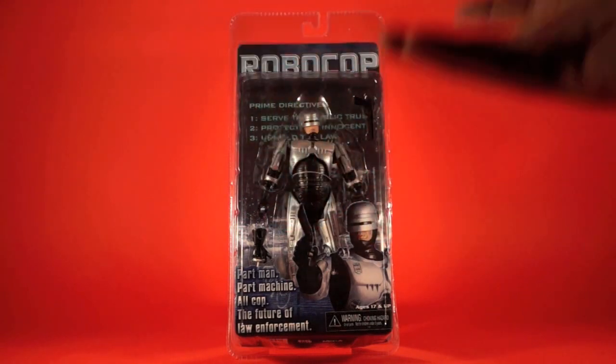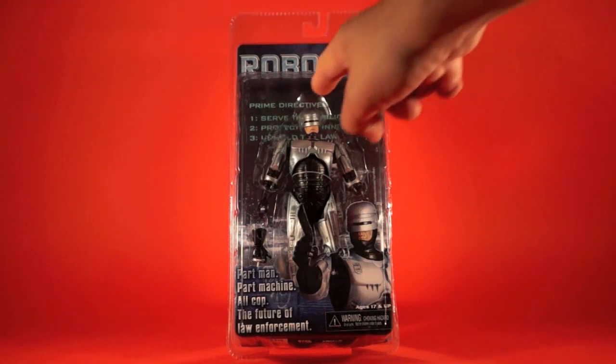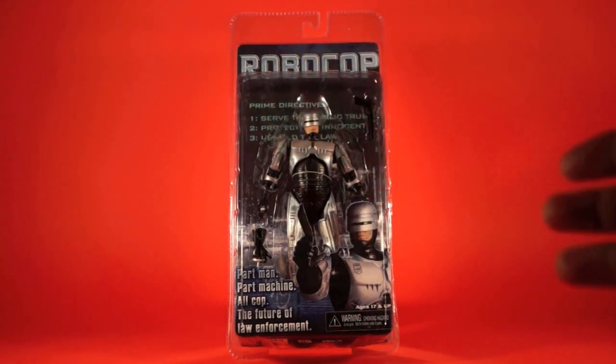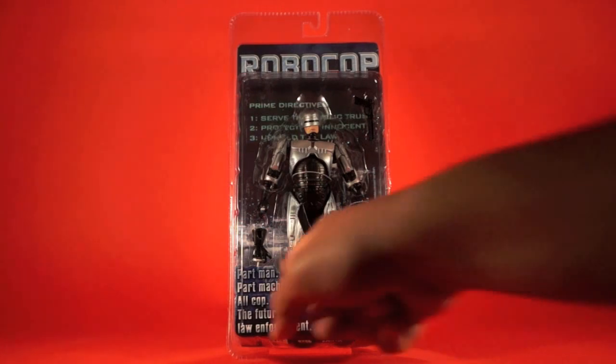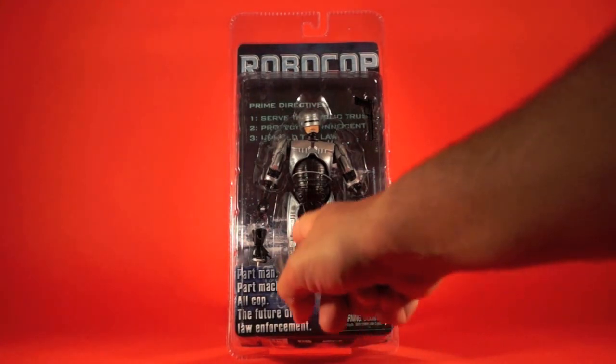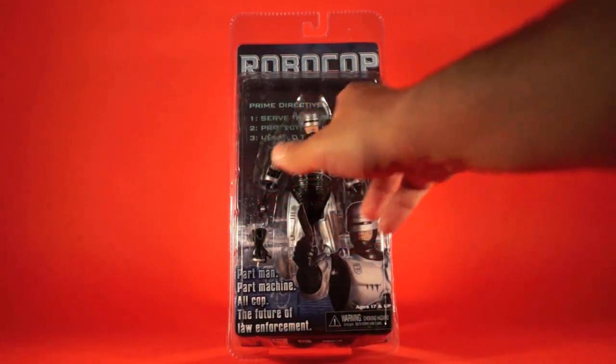The packaging on this one is kind of unique to this release — it didn't really carry over into the other releases, where the Battle Damaged and spring-open holster versions are very similar in packaging. This one's standing all on its own. We've got the RoboCop logo along the top, and his Prime Directives listed behind him: Serve the Public Trust, Protect the Innocent, Uphold the Law. Down here it says Part Man, Part Machine, All Cop, The Future of Law Enforcement. We've got a shot of the figure holding the gun, age seventeen and up. Inside the package you've got Robo and his gun.